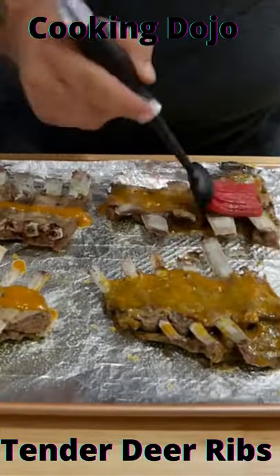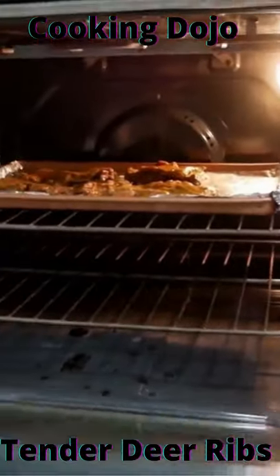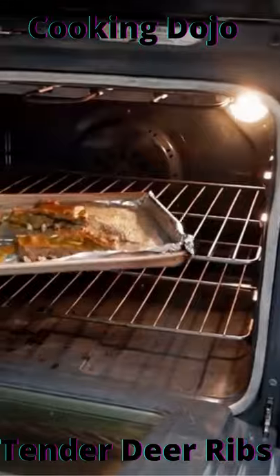Remove ribs from the crock pot and place on a foil-covered sheet. Add dressing and/or barbecue sauce, then place in the oven for 10 minutes. Enjoy! Please like, share, and subscribe — click the link in the description below.